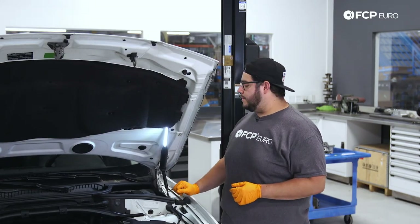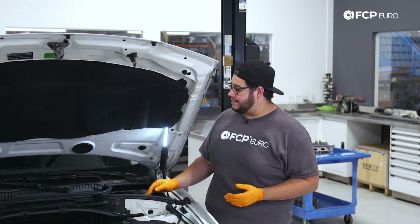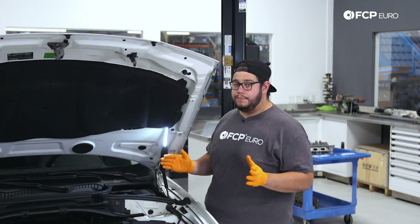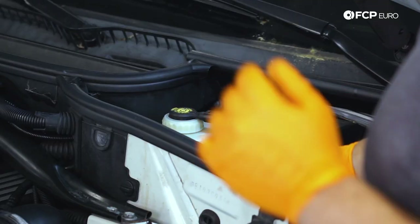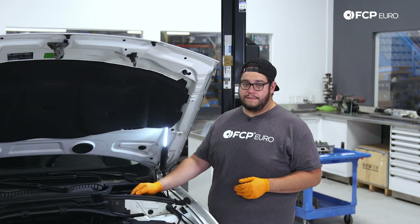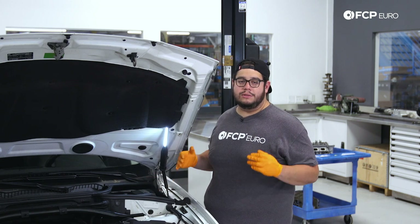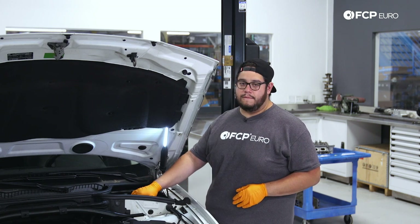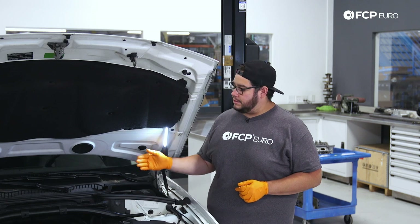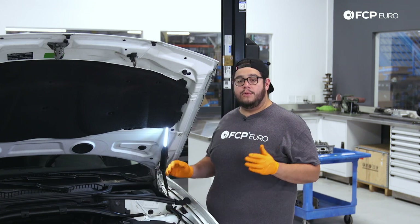Before we get started on this brake job, you always want to check and keep an eye on the brake fluid level in your reservoir. This car hasn't been tampered with — you can see this fluid looks quite original and we will be changing it in another DIY — but we want to keep an eye on our level as we compress the pistons. This level is going to rise back up. We don't want to over-pressurize this and cause a leak. So if you feel like you have too much fluid in the reservoir before you start the brake job, the safest thing to do is evacuate some of it. You don't want to empty this out completely where you're going to introduce air to the system. You simply want to lower the level enough for the liquid to travel as you compress the pistons back in.